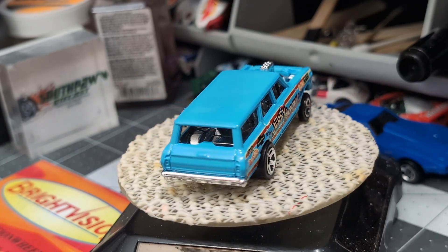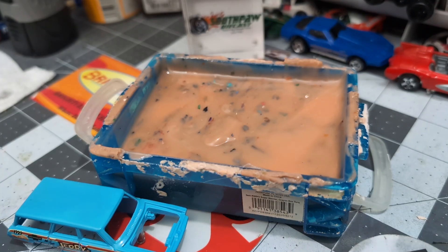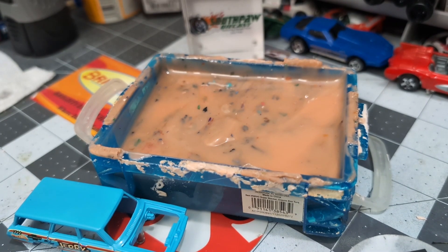We got the 64 Nova gasser all torn apart and the windshield — everything's in perfect shape — but I am going to strip off that ugly chrome on the interior. We're going to do a wheel swap. I'm thinking about painting the base silver and then we're going to get a better paint job on that body.